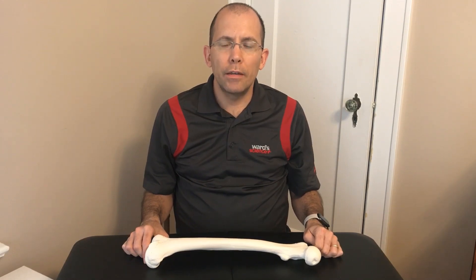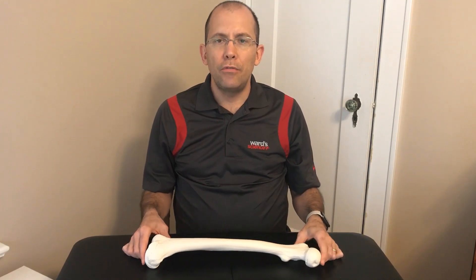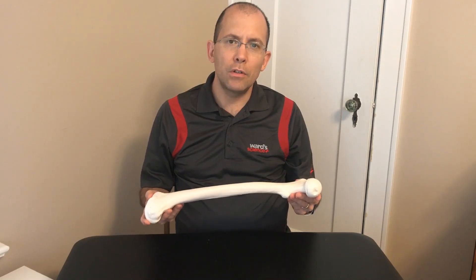Hi, John Francois with Wart Science. In this video, we're going to talk about the Sherlock Bones Kit, specifically the femur bone. The femur is used for sex determination as well as age determination and race determination.